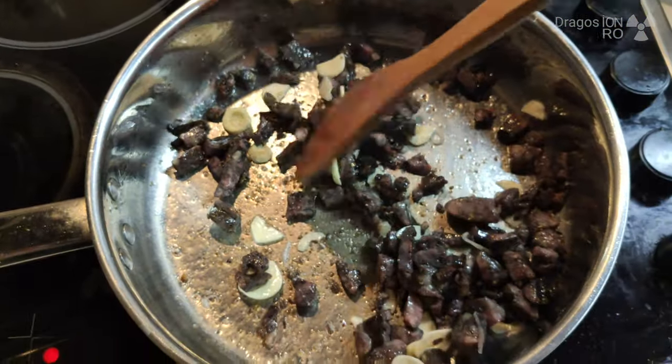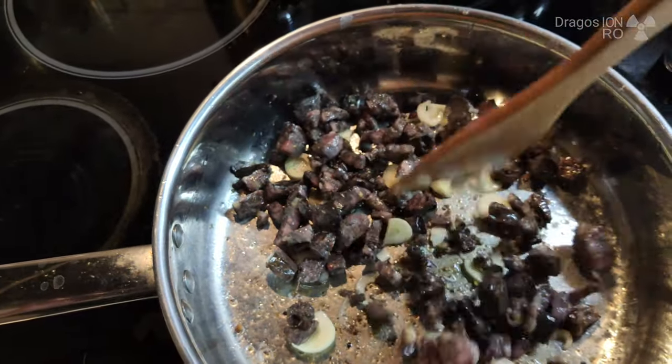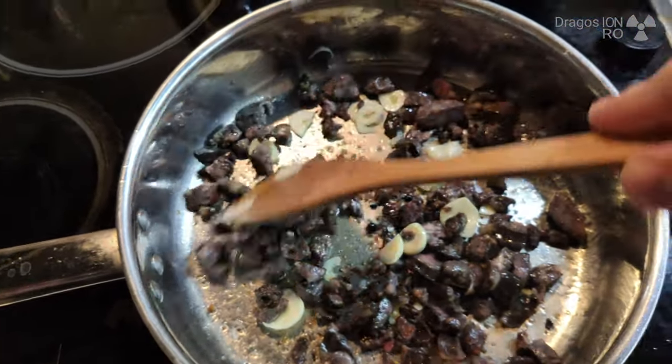The smell is amazing. Hot Cypriot sausages.